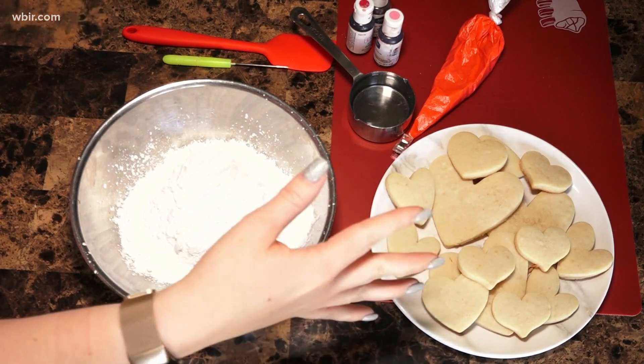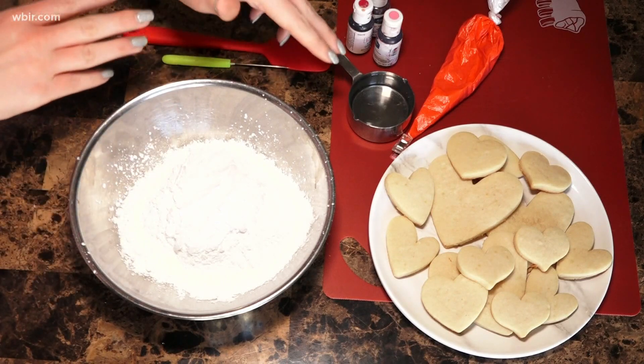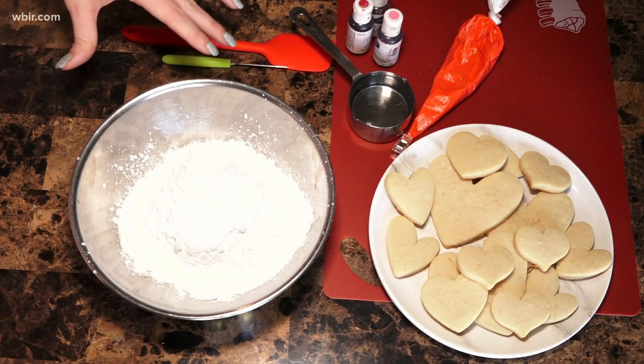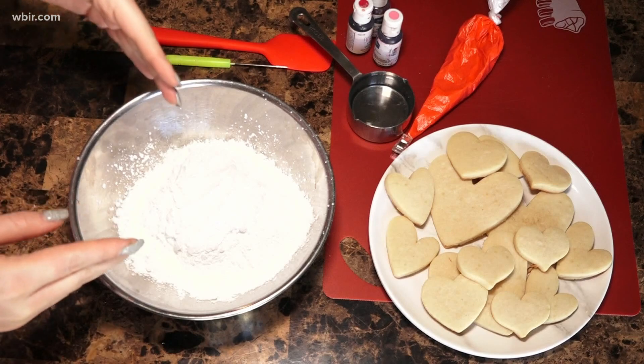So we have some heart-shaped sugar cookies — these of course can be any shape you want — two cups of powdered sugar, about a third a cup of water, some food coloring, a spatula, and a scribe. This is gonna be to mix the icing, but you can also use a toothpick or a fork. So we're gonna start with making our icing.